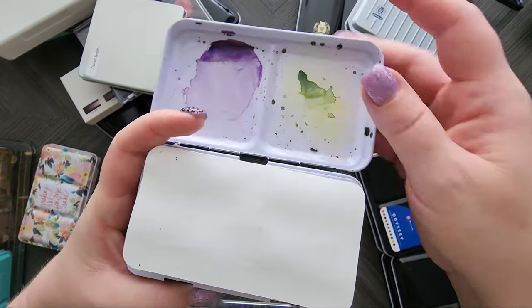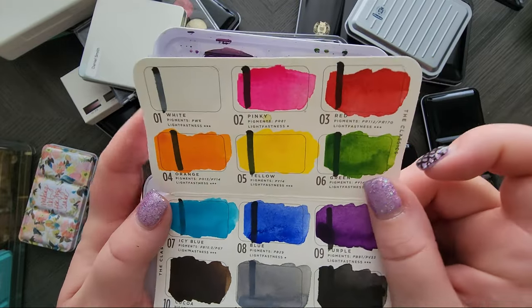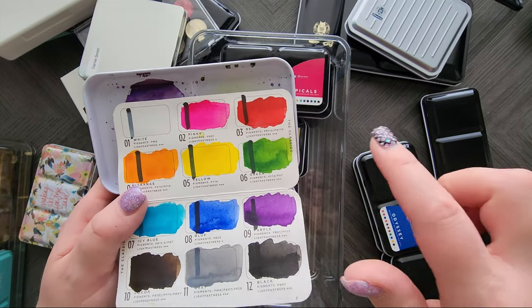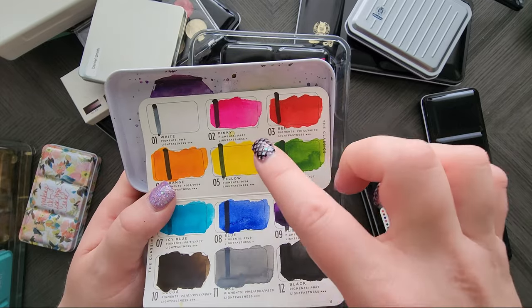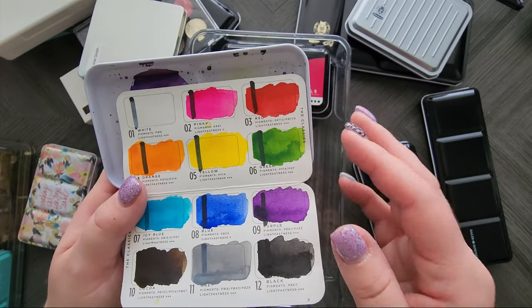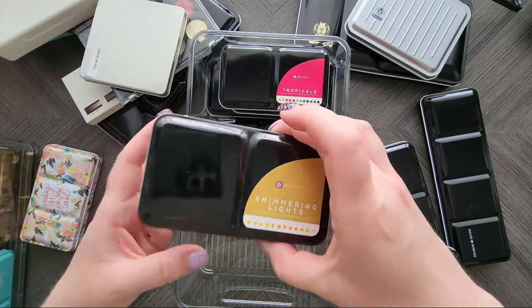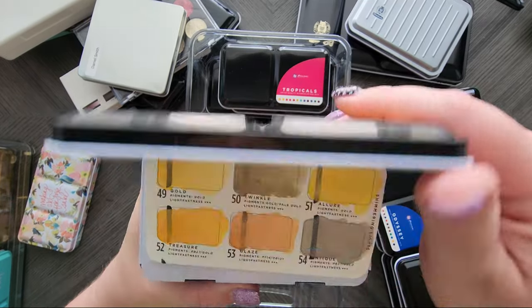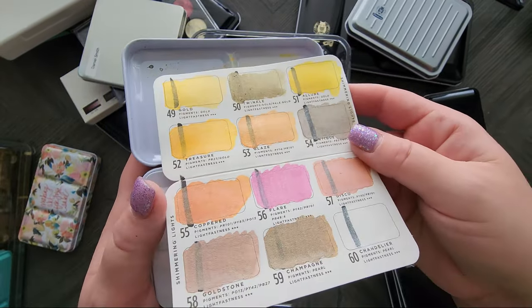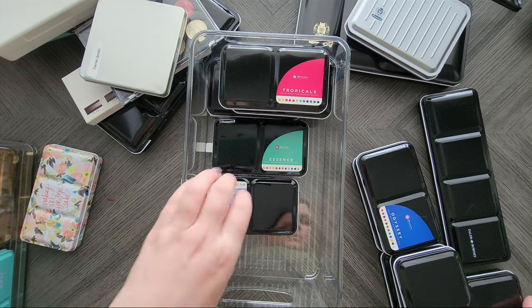Then we have the Classics, which as you'd think would include classic colors but they're a little different. You do get a good yellow, a good red, even a good blue, and they even give you a pink. I wish it was a slightly more magenta-ish color so I could make better mixes, but it's a good palette. Then we have Shimmering Lights — these are all the sparkly ones, like golds, bronzes, coppers, pinks. So sparkly, they're really cute.